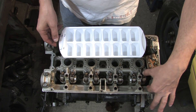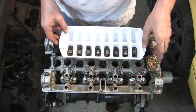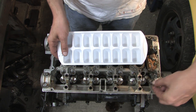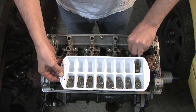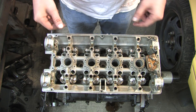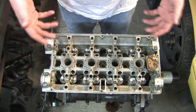Since there are sixteen ice cube tray holes, I put all my rocker arms in each one of them. And I do the same with the lifters. Now that I have the lifters and the rocker arms out, the rest of these parts are pretty much going to stay in here and I can flip the head over without risking losing any of the pieces.